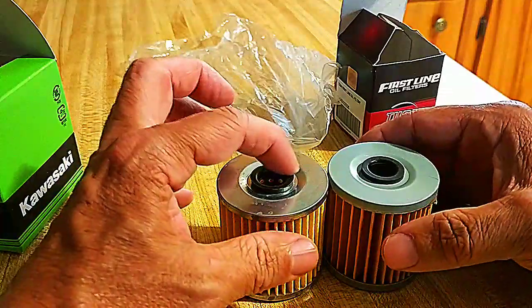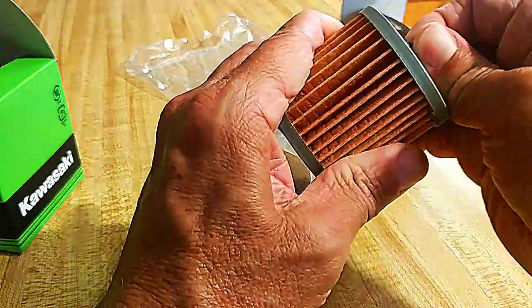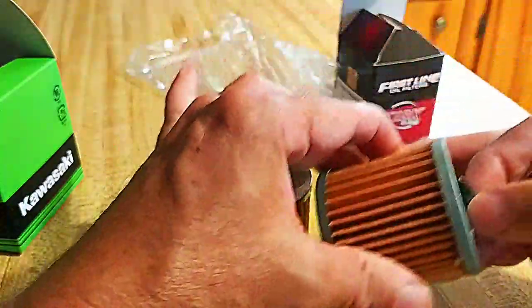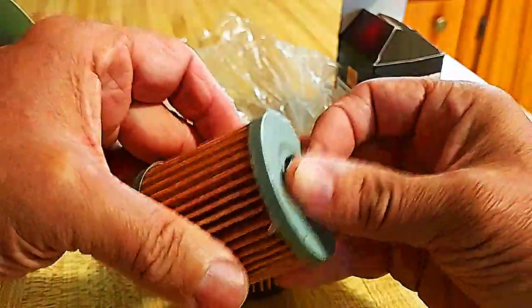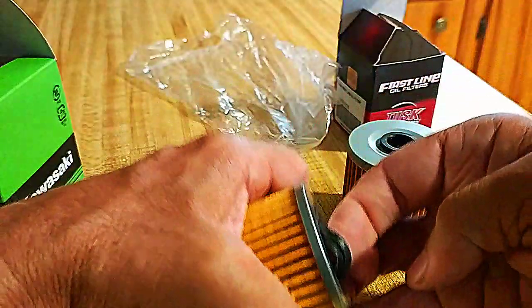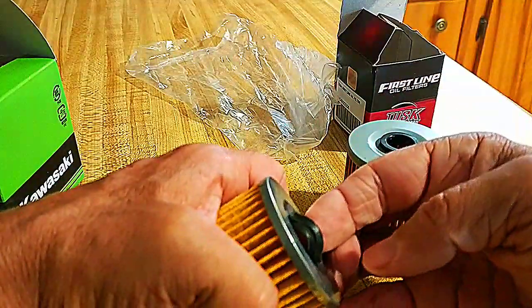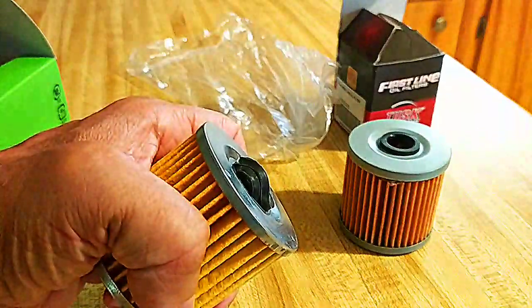If you can see that — that's the grommet on the Tusk and that's the grommet on the OEM. Anyway, shutting this off — the Tusk is too long.